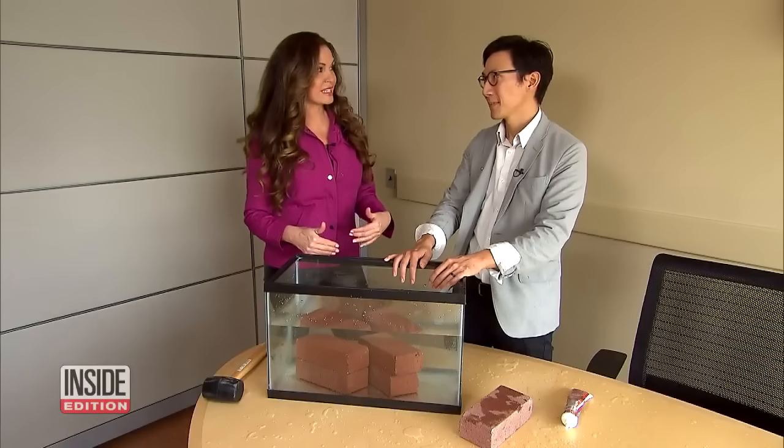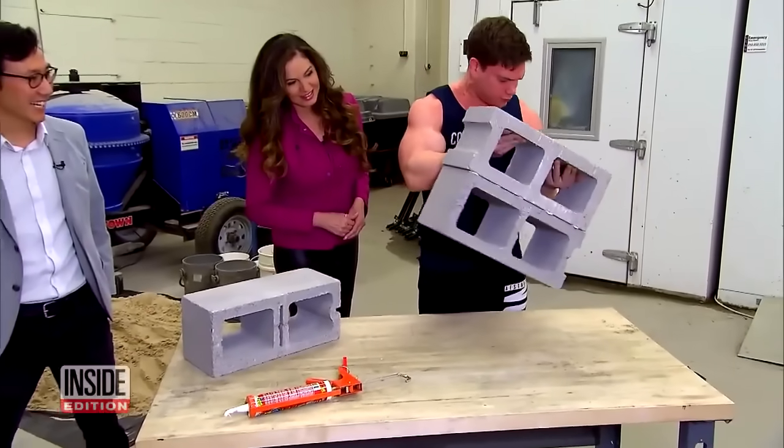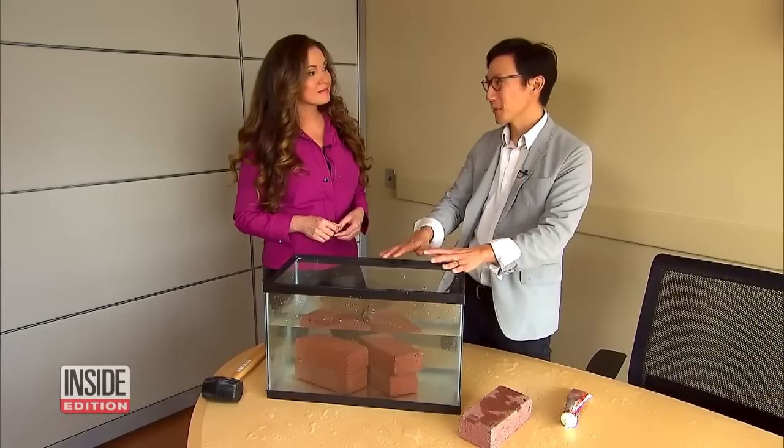What's your assessment of what we did today during these demonstrations? Overall, the glue is a very impressive product, but the experiments shown on TV really pushed the envelope on what the glue can do.